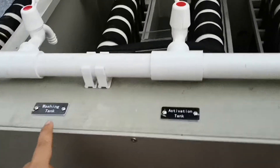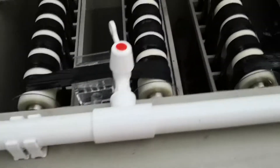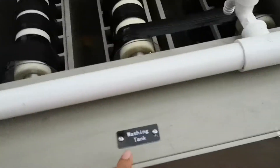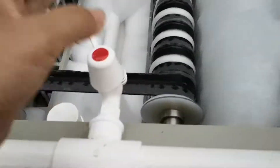Now let's see the washing tank. The second tank is the washing tank, the third tank is the activation tank, the fourth tank is the washing tank, and the fifth tank is also a washing tank. The sixth tank is the chemical tank — you can see the chemical is being continuously supplied.